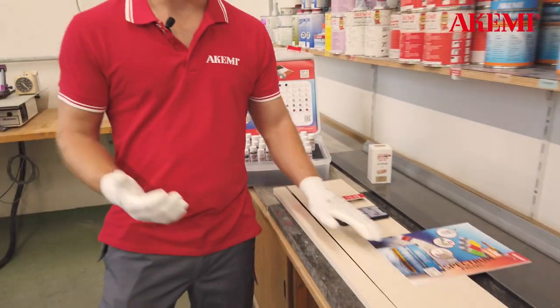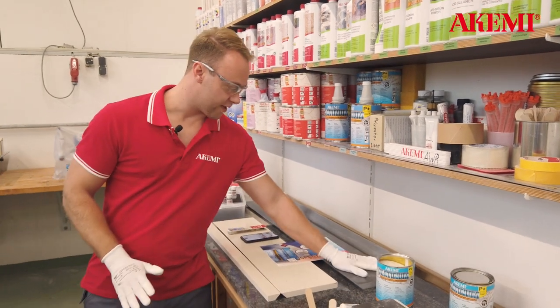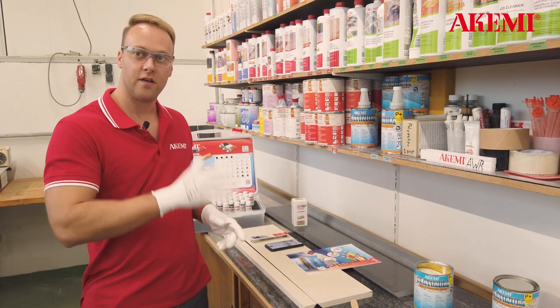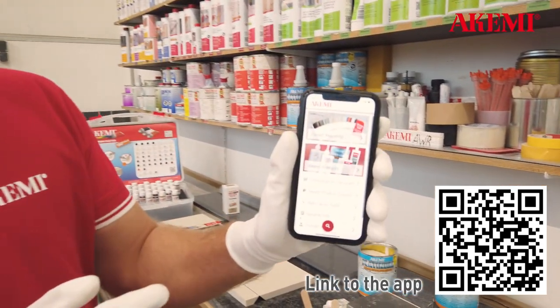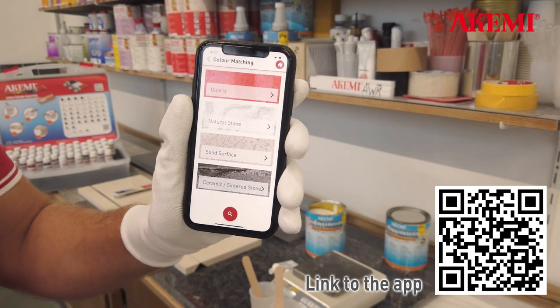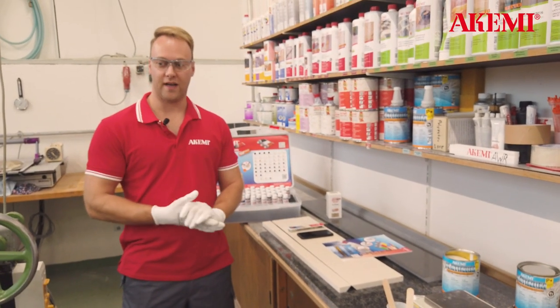So how does it work? For example when we have this nice quartz material here — a beige one and here a gray one. If you know the name of the material, perfect — you go to our website, you check the manufacturer, you check the stone and you get a color. Or you download the Alkemi application, you go on color matching, and you choose from quartz, natural stone, ceramic, sintered stone and get the perfect color.